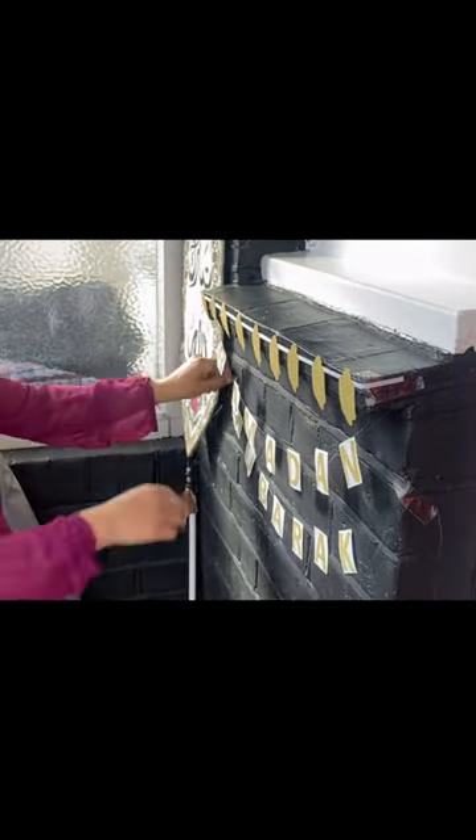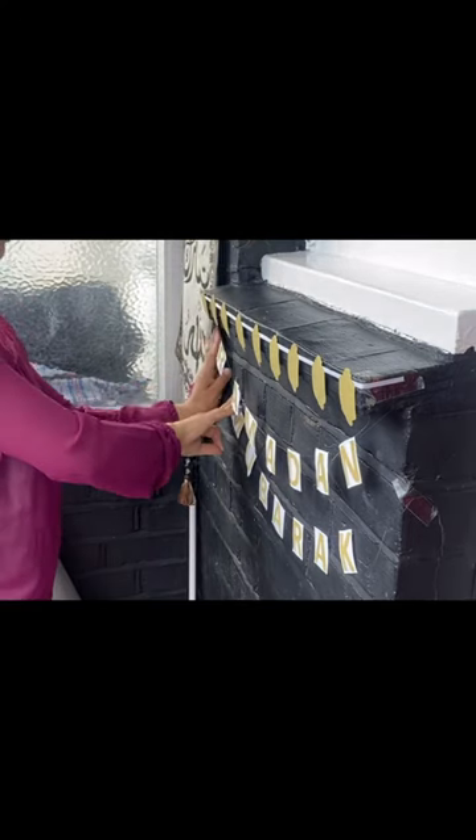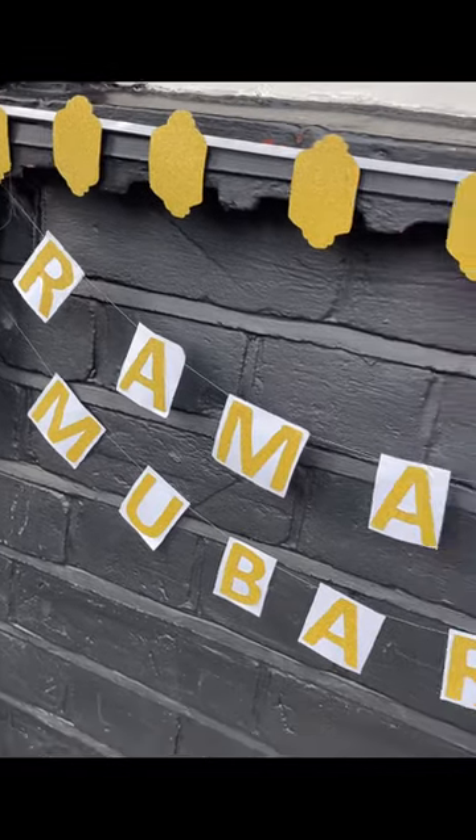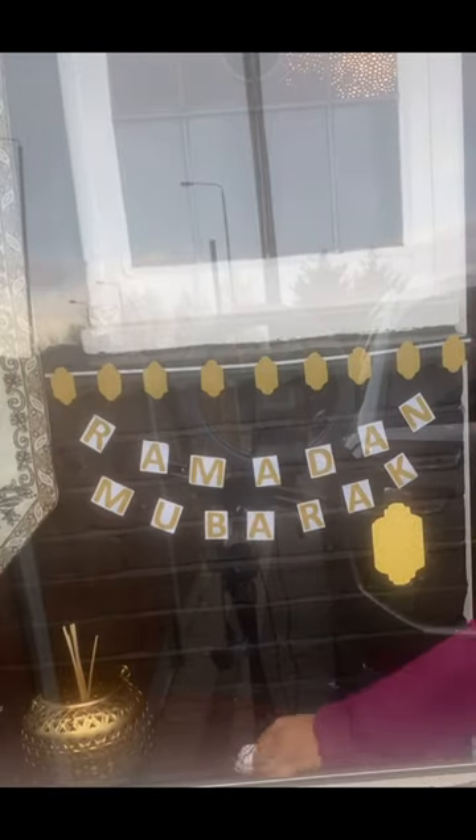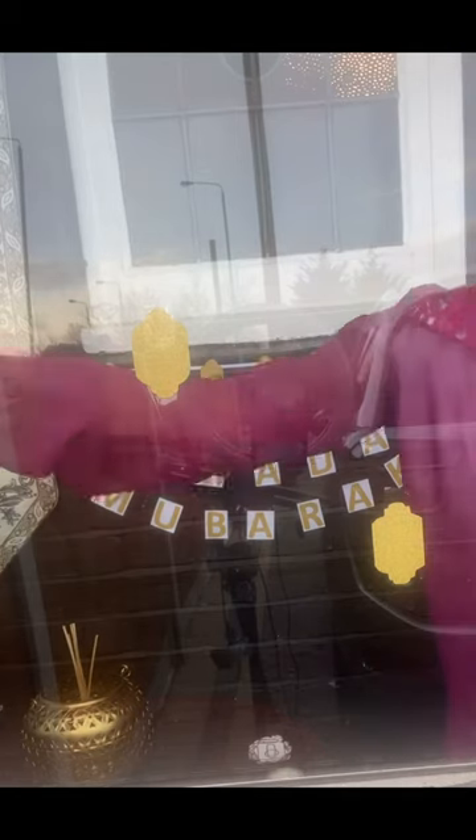Both sets go underneath each other in this similar arch. I've cut out extra Fanoose which are going on the porch door. I'm spreading these out equally.